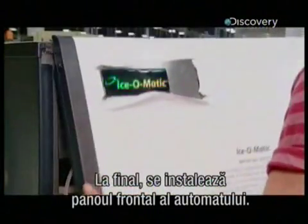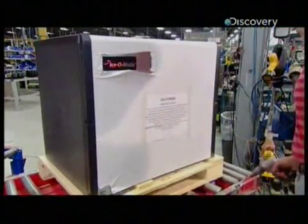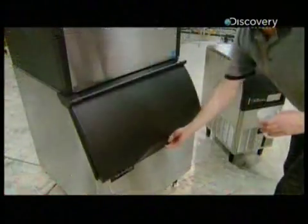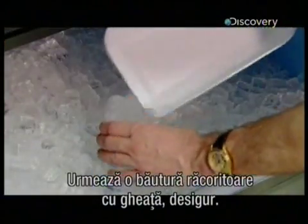Finally, they install the front panel on the unit. This job is done, and it's time for a little liquid refreshment.